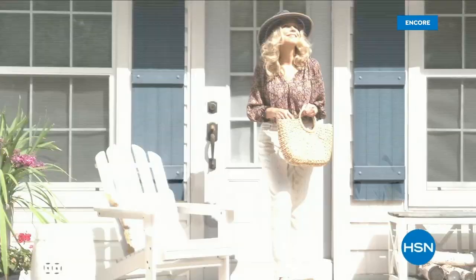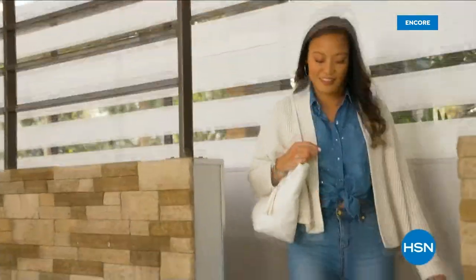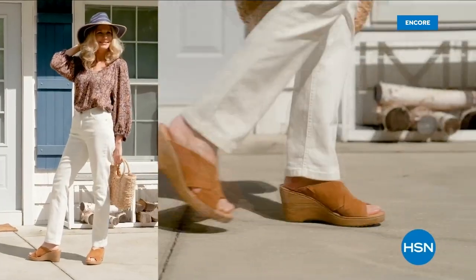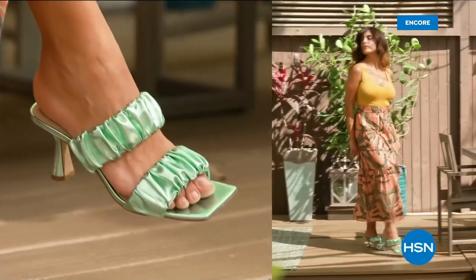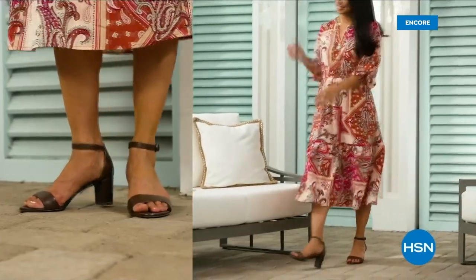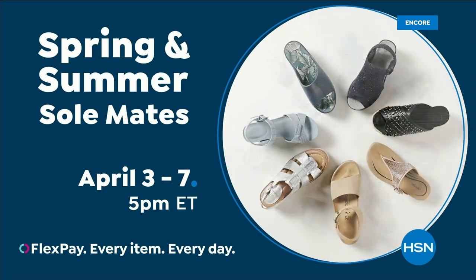Step out for spring — perfect your pedi and slip into something new with Spring and Summer Soulmates. A full week of new favorites like retro-inspired shoe shop sneakers, casual and comfortable Born Nora platform sandals, eye-catching metallic Birkenstocks, summery Charles David stretch sandals, easy-to-wear Fila slip-ons, striking yet simple Naturalizer heels, and many more. Spring and Summer Soulmates starts Monday, April 3rd, only on HSN and hsn.com.